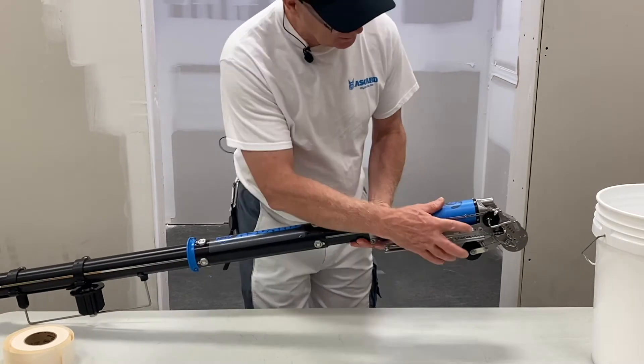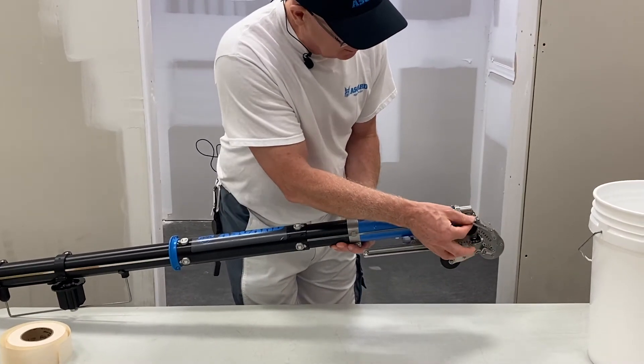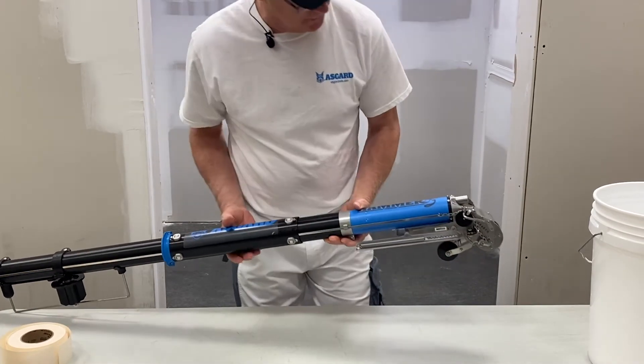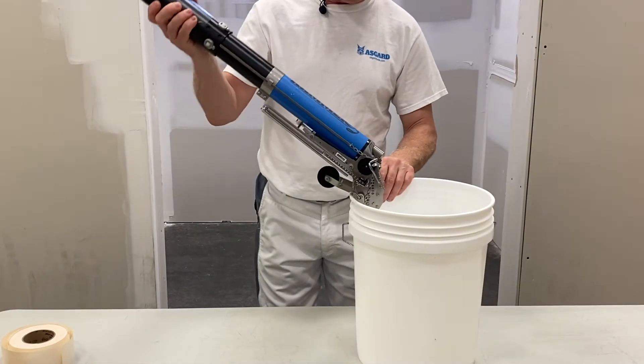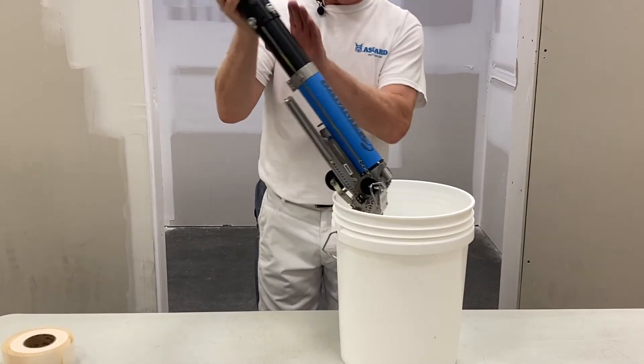What you want to do first is, we have here the gate valve. I want to place the gate valve up onto the disk here, so we put that right on the edge. Now this will be on the floor, but I'm going to show you this way. So we'll kind of hold the tool at an angle like this, so the gravity will help the material flow down.